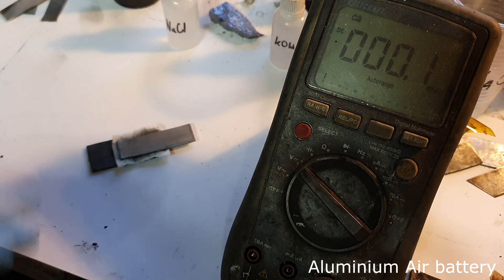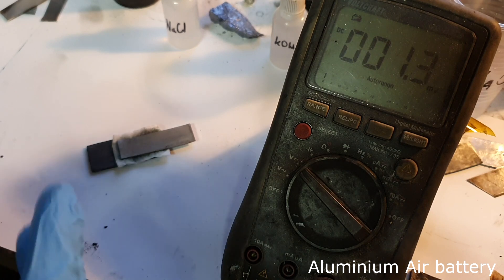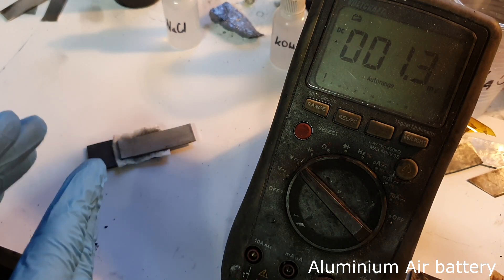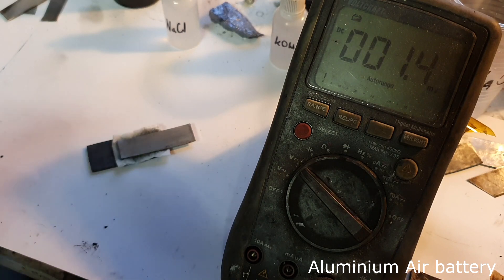The capacity of this aluminum air battery — and all metal air batteries — depends on the size and the surface area of the battery. The larger the surface area, the more capacity you will get. But the size of the battery, whether small or large, will not affect the voltage — the voltage will always be the same.